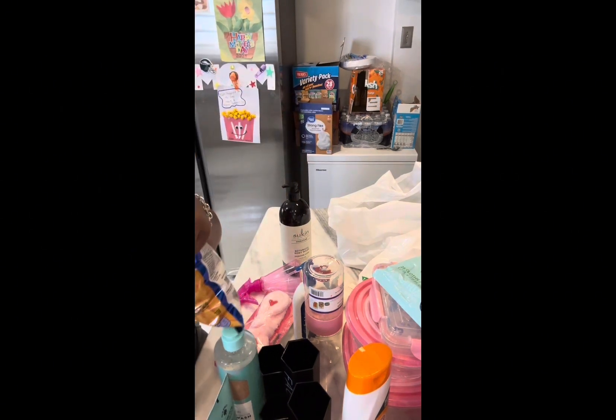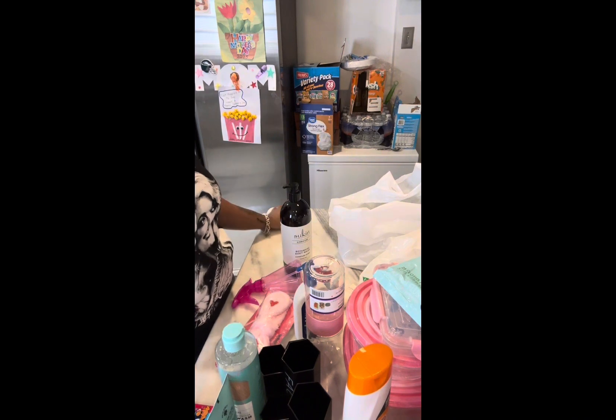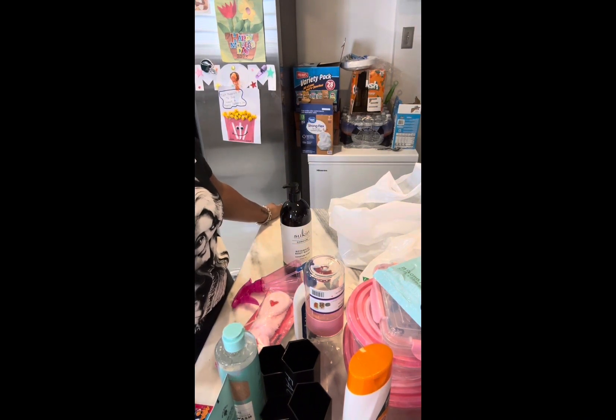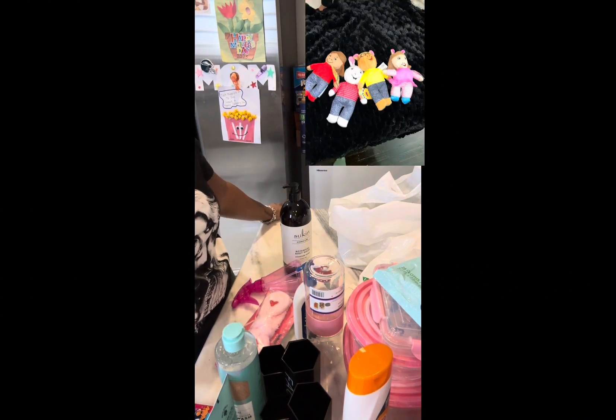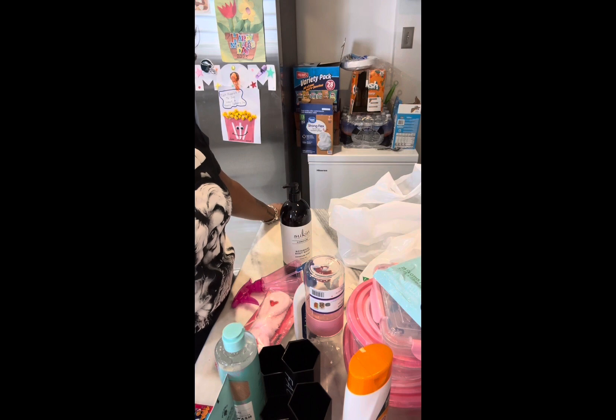My baby got some Arthur stuffed animals — the plush animals: Arthur, DW, Baxter. I picked all four of them up. That's part of my childhood and she's obsessed with bears, so I was like go ahead baby. She couldn't just get one — she got all four.